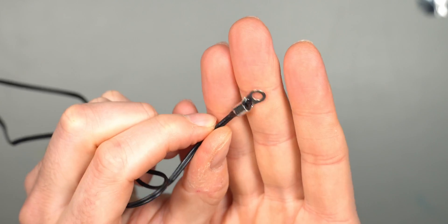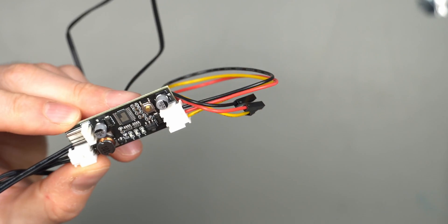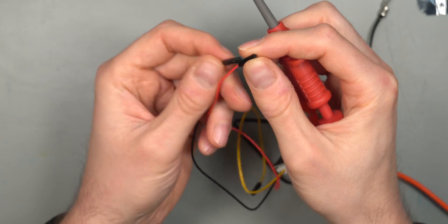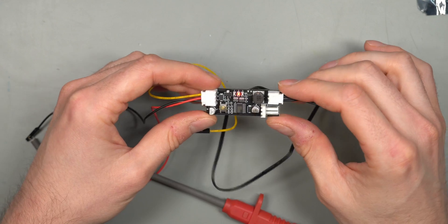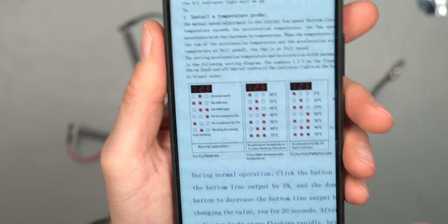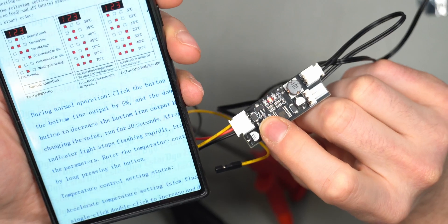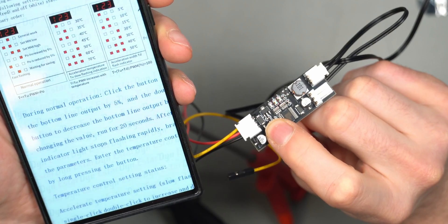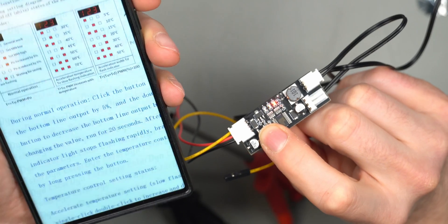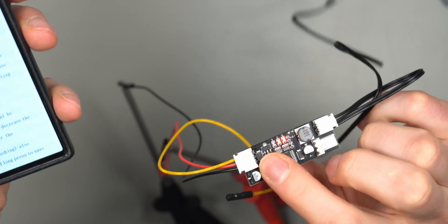I believe the thermal probe is at the end of the cable, so cable length shouldn't affect accuracy much. We'll test it with both a PWM fan and a standard three-pin DC fan. Plugging in power, you can see the LED lights red in the middle, which according to the instructions means general work mode. Pressing the button single time increases fan speed by five percent, double press decreases it by five percent, and holding the button gets you into programming mode.